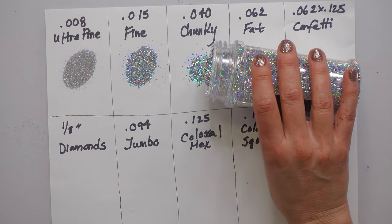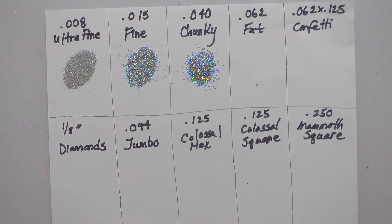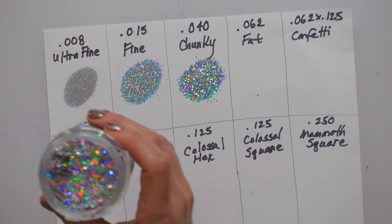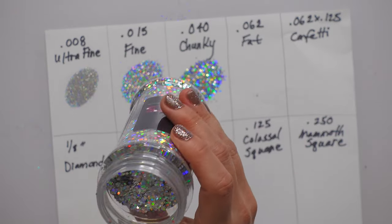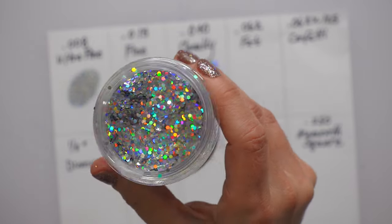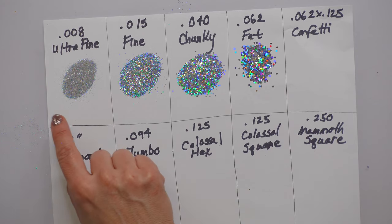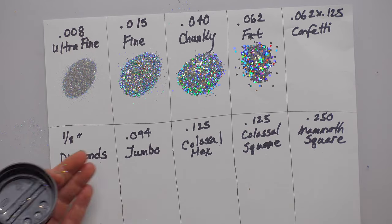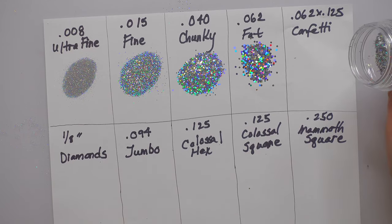This one is 0.062 and it is referred to as fat sized glitter. The bigger the glitter, obviously the more light it's going to throw because it has more surface area to throw light back from. This is the same size but cut into a different shape.